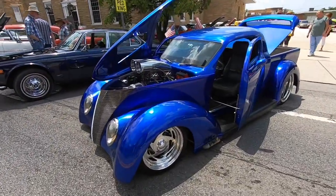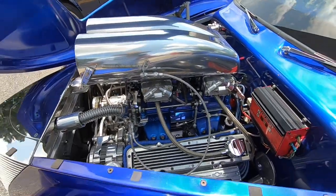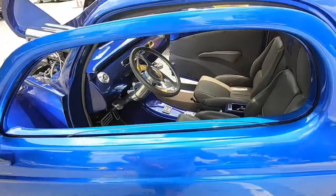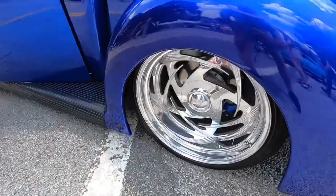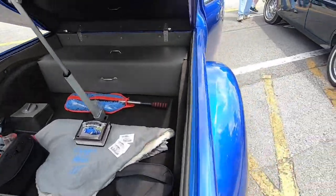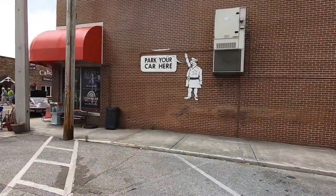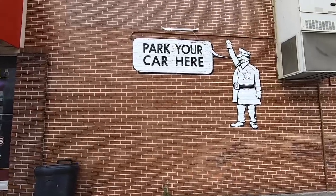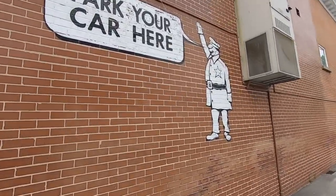Beautiful street rod right here — kind of an electric blue metallic. This is a fiberglass body, if I'm not mistaken, made by Downs Manufacturing. It looks like it's got Billet Specialties wheels on it. Very custom. Another neat little tidbit about Crossville, Tennessee — this little mural has been painted on that wall for as long as I can remember, many many years. The old traffic cop right there saying 'park your car here.'